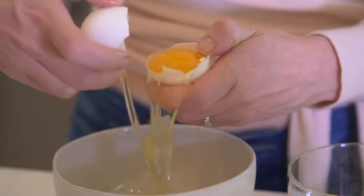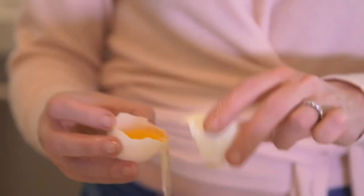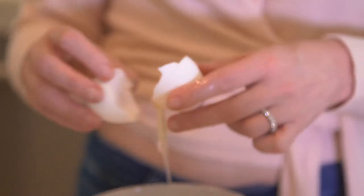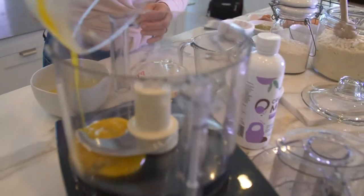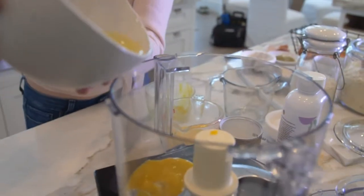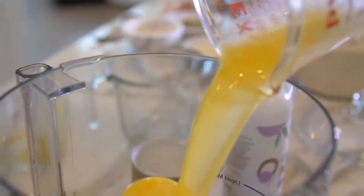Egg yolks are different all over the world and we're always looking for the darkest and richest yellow because it shows you the quality of what the chicken was eating. You can see these are really nice and dark. I'm gonna start by putting all of the egg yolks in, then I'm gonna put half of the egg whites in.